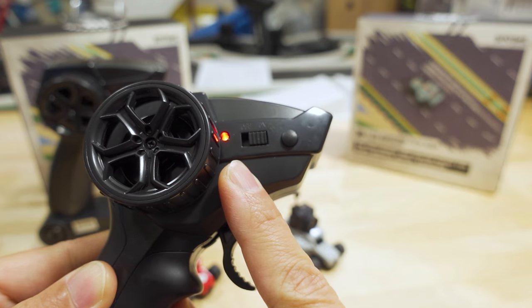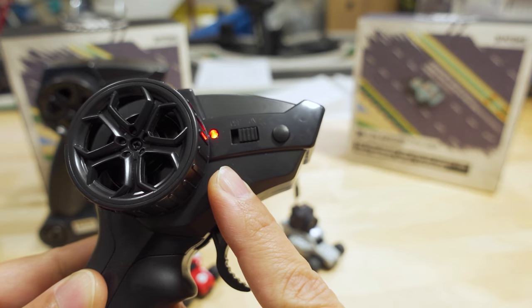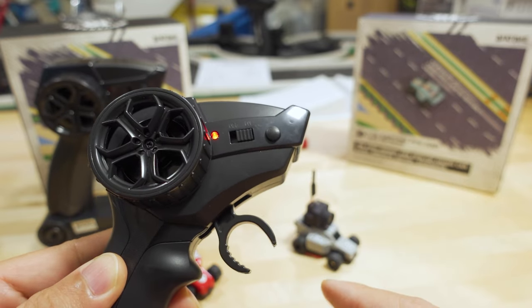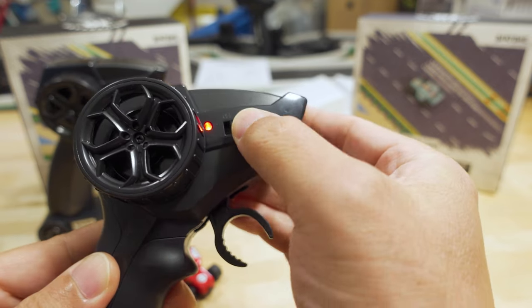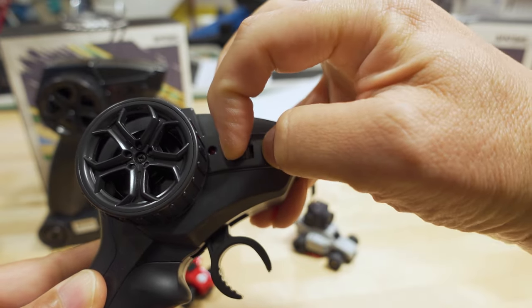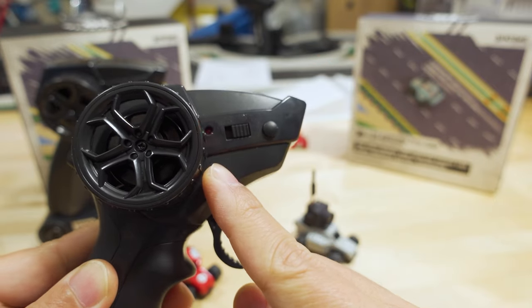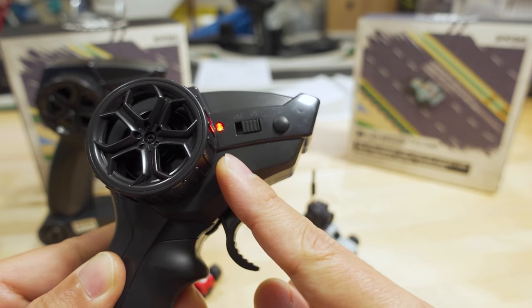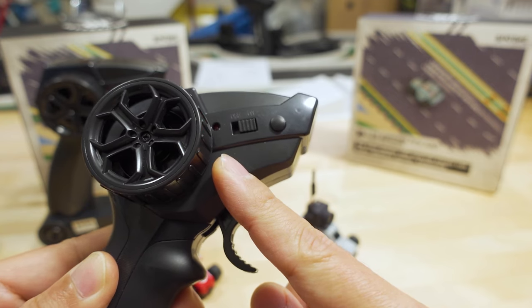A solid light means the car is in beginner mode, which is about 60% speed. If you're trying to run this FPV, I recommend beginner mode. If you want expert mode, hold the multifunction button while turning the controller on — it'll bind up and you'll get a blinking red light. Expert mode is full speed, which is very fast and somewhat difficult to control.